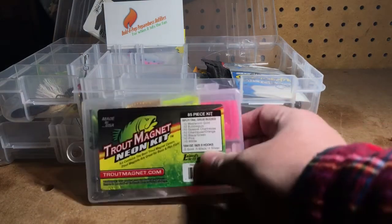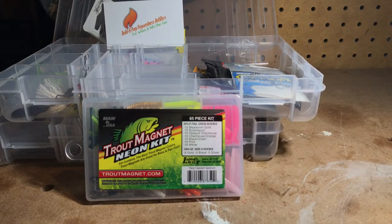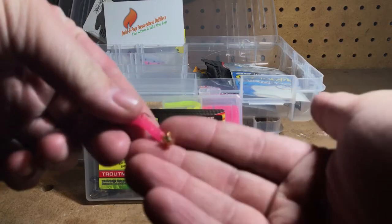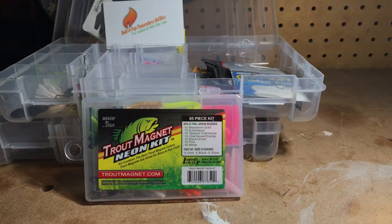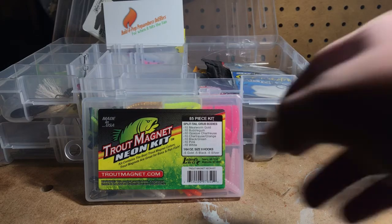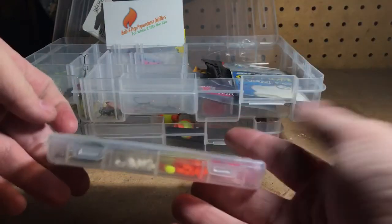This kit contains 85 pieces of split tail grubs, and you get 16 1/64-ounce size 8 hooks — little jig heads that look like this. The different colors you get in this kit are mealworm, gold, bubble gum, opaque chartreuse, chartreuse and orange, black and green, pink, and white — and you get 10 of each. The kit also comes in a nice sturdy plastic case, its own little tackle box.